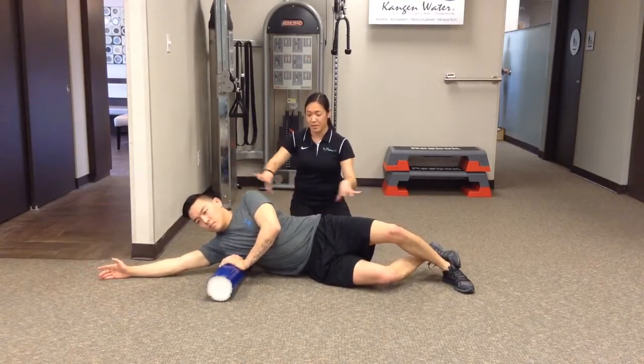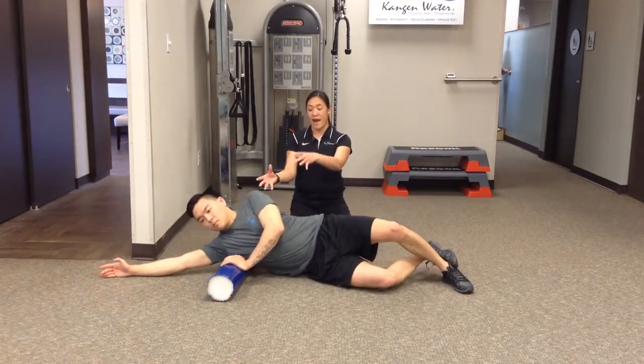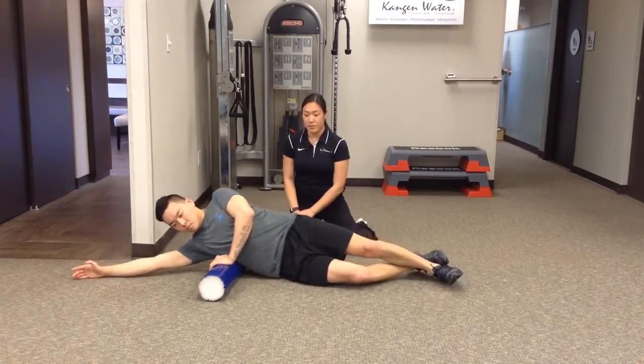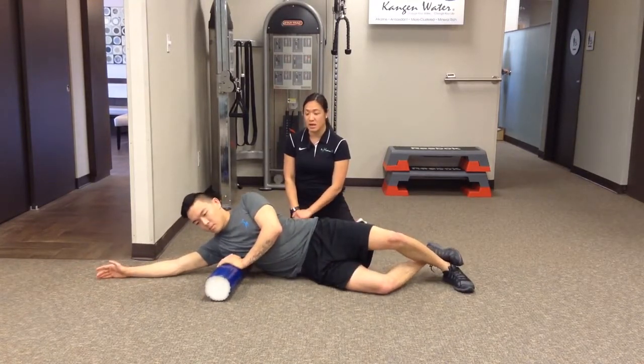Make sure the body stays perpendicular the whole entire time, but let the shoulder fall back to get the posterior side of the back. This is the foam roll teres and latissimus mobilization.